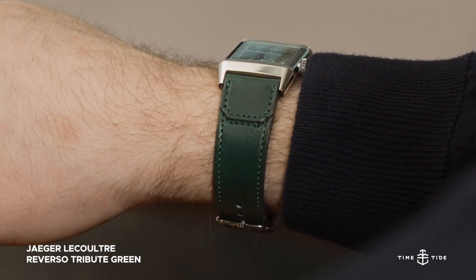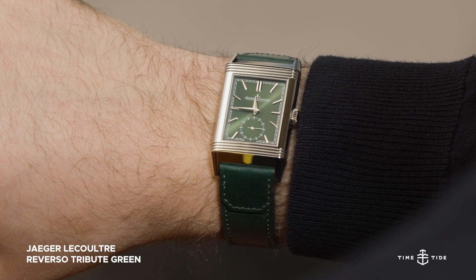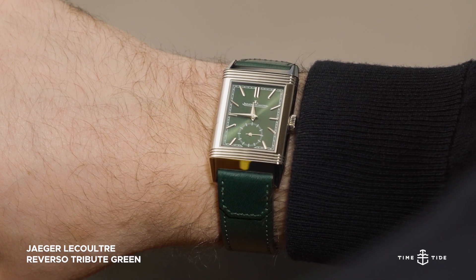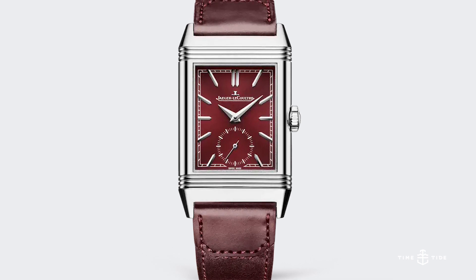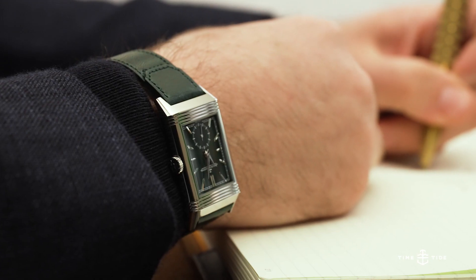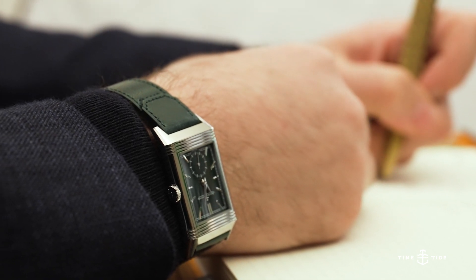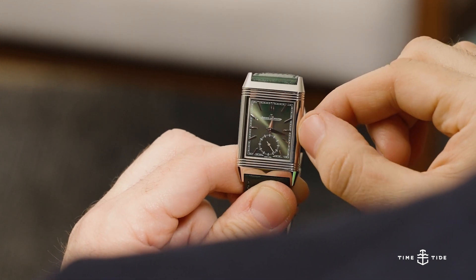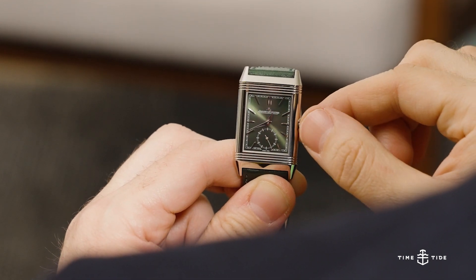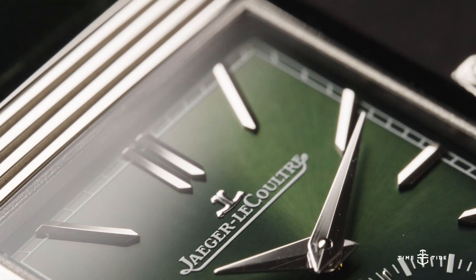If you haven't seen this watch by now, welcome out from under your rock. The Jaeger-LeCoultre Reverso Tribute Monoface Small Seconds originally stunned the world when it was released in a luscious wine-red burgundy dial, and still managed to garner a drool-worthy response from the masses. We've had at least a year now of green-dialed watches in almost every configuration imaginable, but there's something about the Reverso Tribute that feels so perfect for it.